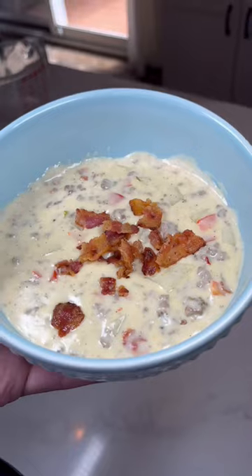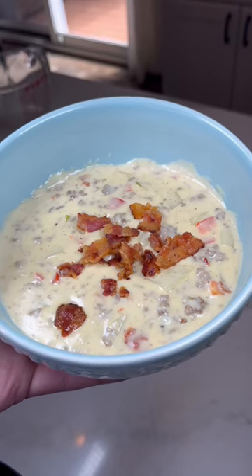This turned out great. Thank you guys for watching and the recipe will be in the description along with the seasoning links.